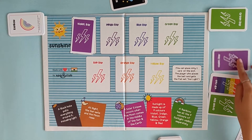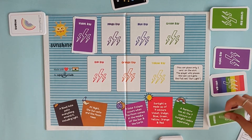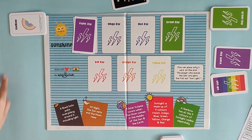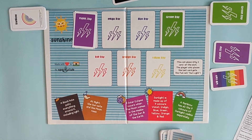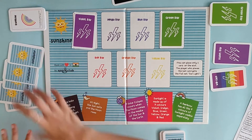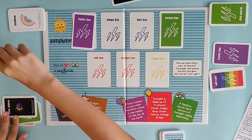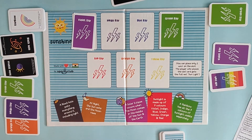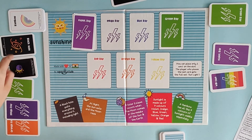Now it's this person's turn. His options are violet, wild card and a green card. Since green is empty he can play a green card. Now it's this person's turn and they have no cards in hand, so they pick up five cards from the draw pile. After picking up, this person has options: orange, indigo, green, solar eclipse and a black hole. The person has a chance of playing an orange card, so let's play the orange card.